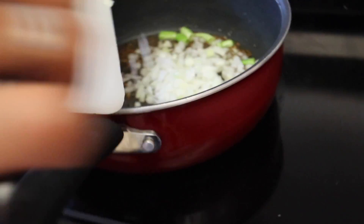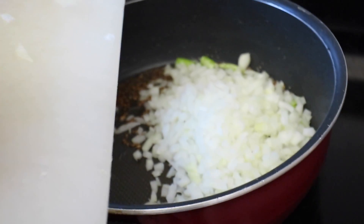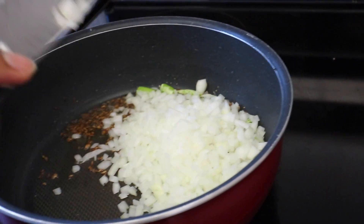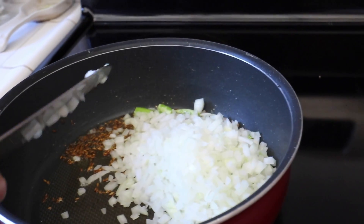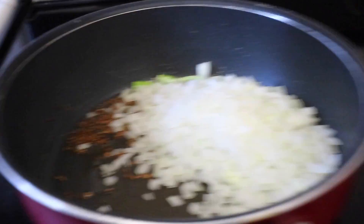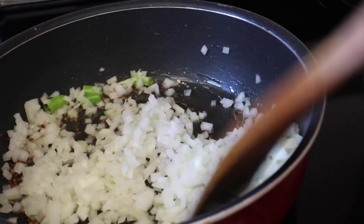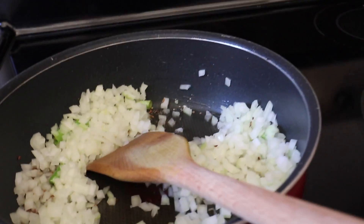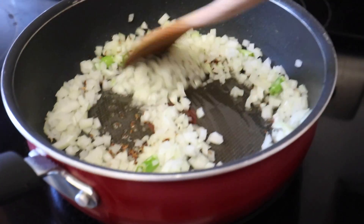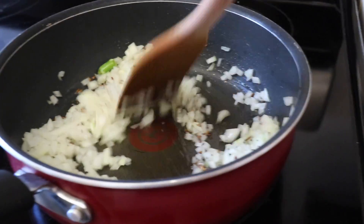Next will be the green onions - chopped onions. Look at how they're all perfectly cut. I'm the one who cut the onions; I'm very good at cutting onions and vegetables as a whole. Look at my skills - recording and stirring at the same time. This is on medium to high heat.